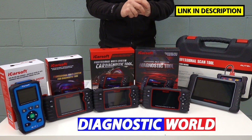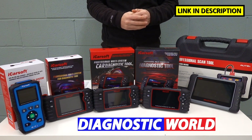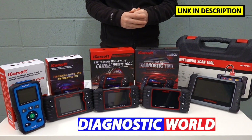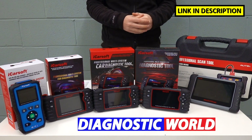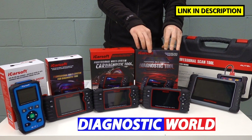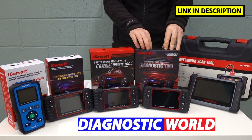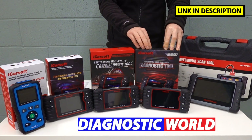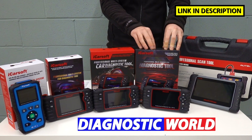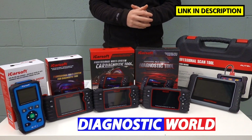Which of these tools would I choose personally? If I was a DIYer with little or no experience, or just wanted to look after my family cars, I would go for the iCarSoft CR Pro. It offers a good level of diagnostics, good vehicle coverage, good system coverage, and special functions too. For the price, I'd say this is probably the best value tool on the market right now, though prices are subject to change.